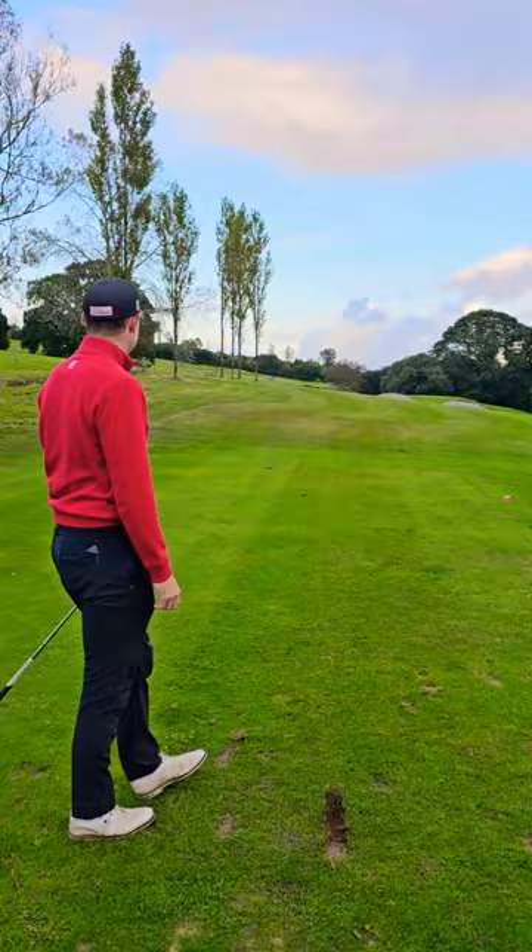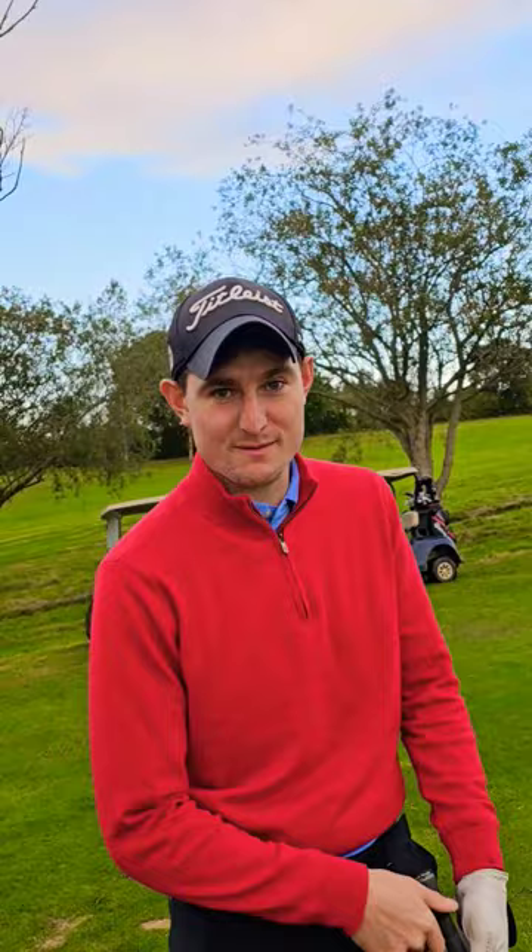Cracker. What do you reckon? It wasn't the best strike, but it was a bit heavy, a bit firm.